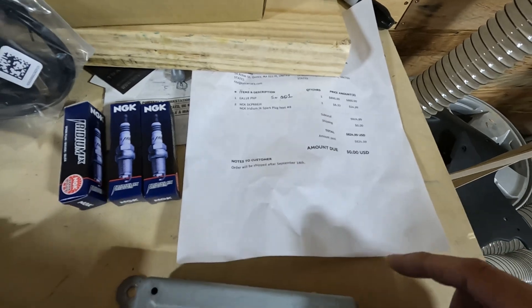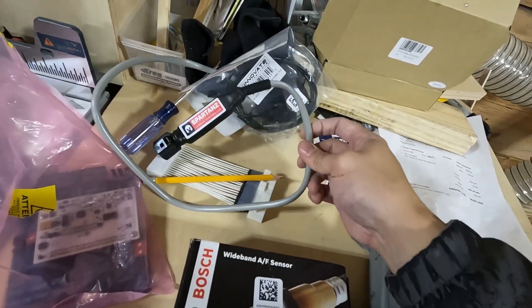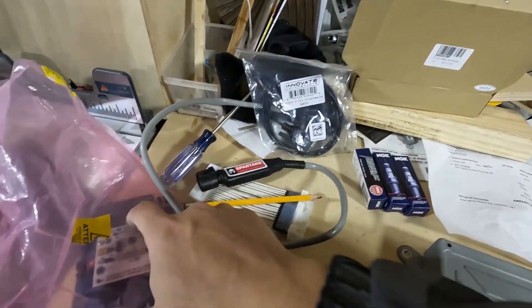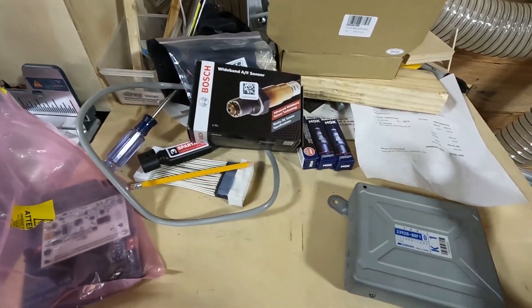I got some spark plugs to go with it because I plan on turning up my boost. They send you three of these spark plugs. This is a lambda controller — it's a serial program plug for this thing. And a wideband air fuel sensor. So this is what comes with the K-Sport kit.